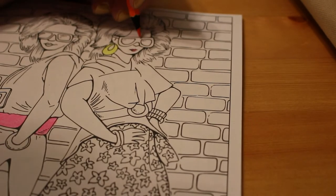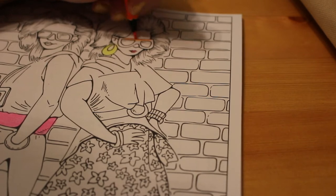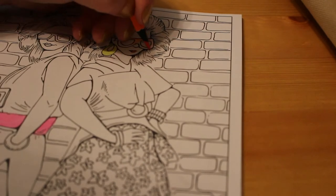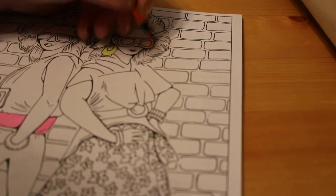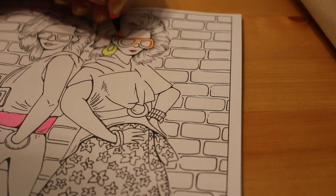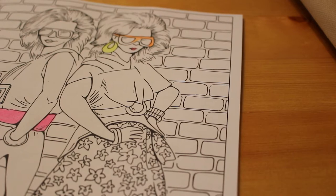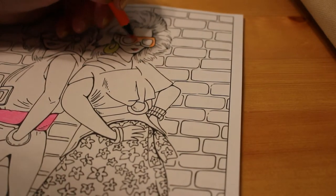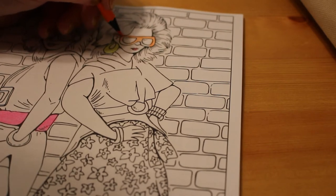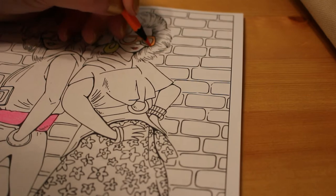We're just going to use bits of the different colours. This is orange — I like this colour, it's a nice orange. It's very bright, and the 80s were very bright!